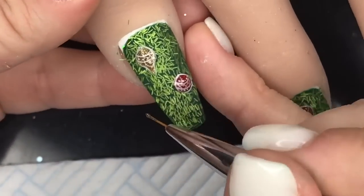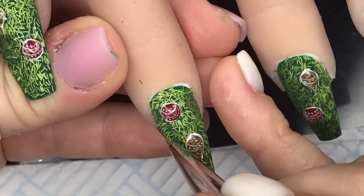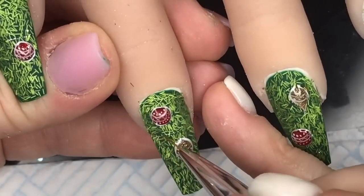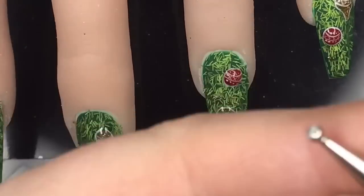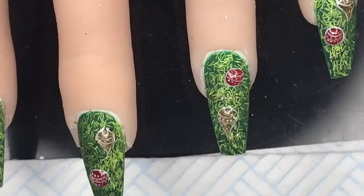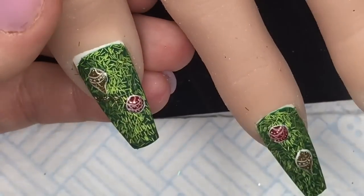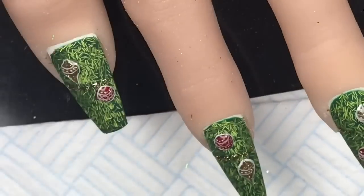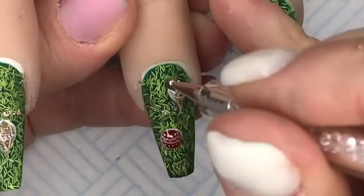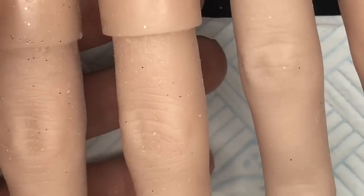I'm going in with the Jingle Bell gel polish and just creating some random thin lines - you can put them anywhere you want. Make sure you don't make them thick though, they need to be nice thin lines. Then you take a dotting tool, dip it into the Jingle Bell gel polish, and follow the line along with the dotting tool to create the beads. I try and get it under the lamp as quickly as I can because I don't want the gel polish to spread - I want them to be individual beads. It's hard to see right now but you'll see it better at the end in the close-up.